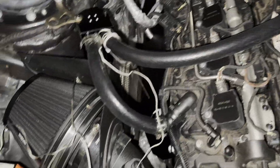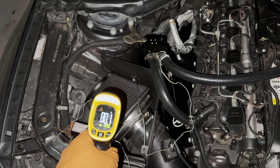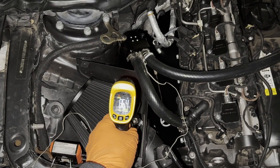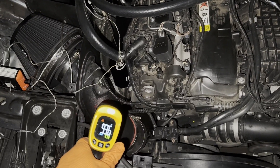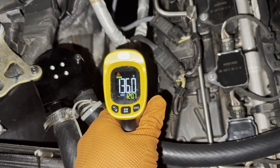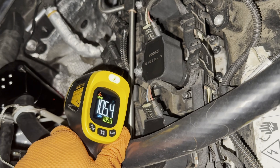I would recommend you let the car cool down, but I didn't, just for this test. Getting some new temperatures: the intake is at 80, the back of the intake is at 87, the intake pipe is at 94, and since we just installed the heat shield, it's only 135. The catch can is at 105.